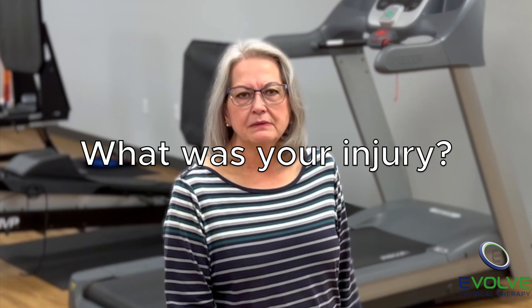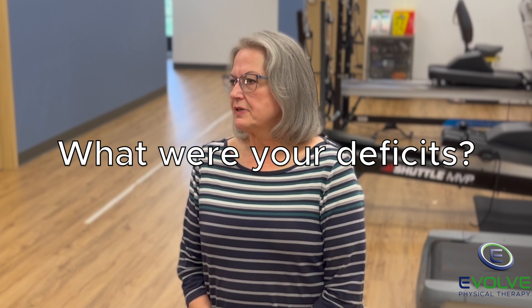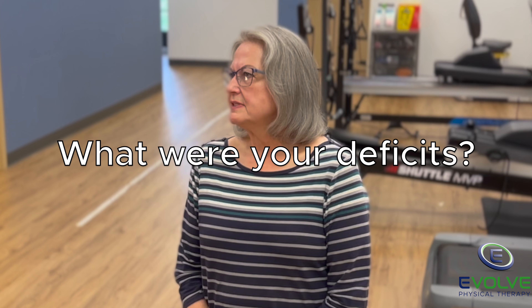I had a total knee replacement done on my left knee 10 months ago. Two years prior to that, I had a knee replacement on my right knee. After my surgery, I had a lot of swelling, bruising, and pain in my joint from my knee replacement.